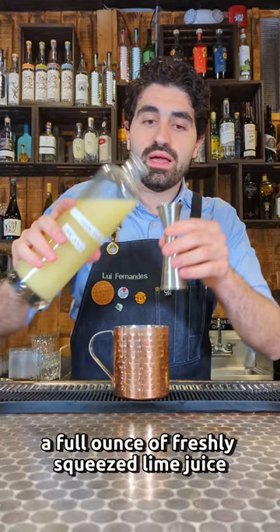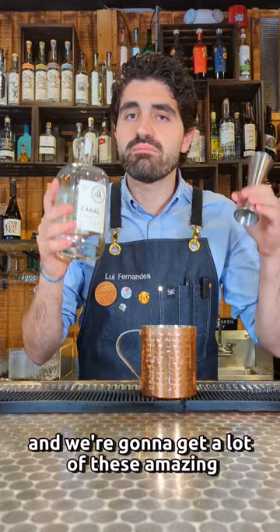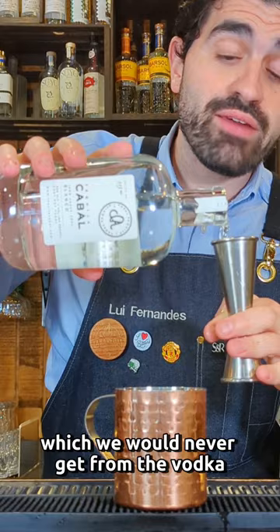Add a full ounce of freshly squeezed lime juice. And this is where the big difference is — we're going to use a really great additive-free tequila: Cabal Blanco. We get amazing earthy, delightful, robust agave flavors from the Cabal Blanco that we would never get from vodka.